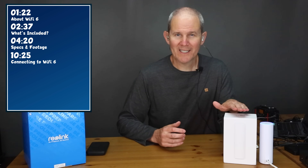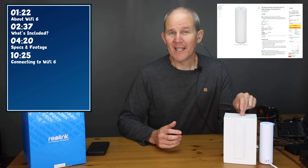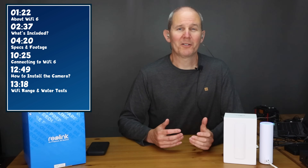Right off the bat, special thanks to Reolink for hooking me up with this brand new camera in exchange for my honest review. I also have a coupon code for you, which I'll share later in the video. Here's what's on the menu for today: first I want to express my excitement for the Wi-Fi 6 support, then we're going to pop open the box and see what's included. After that we'll review the camera specifications and I'll show off some examples of the footage. Then we're going to get the camera hooked up to Wi-Fi 6 using a brand new Ubiquiti IPX5 U6 access point. After that I'll show you how to install the camera, and we'll finish things off with some practical testing including a Wi-Fi range test and a water test. Lastly, we'll close things out with some final thoughts.